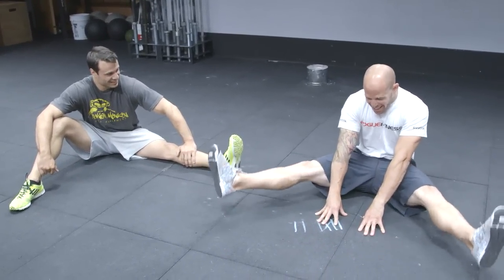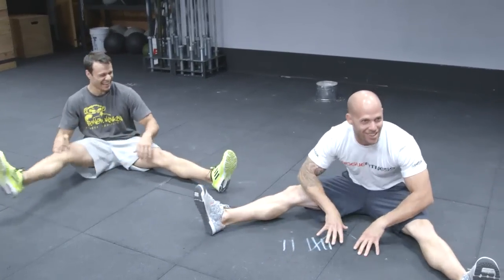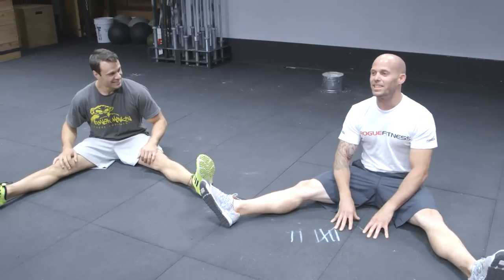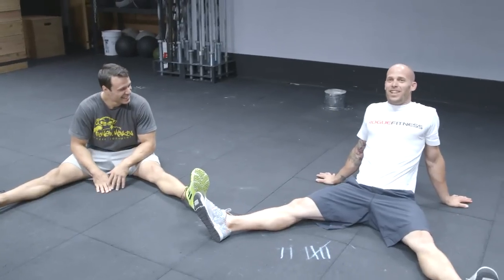One, two. There you go. No rep — your heels touched the ground. What the hell, could you tell? Oh my gosh. Try that, Tyson. I feel my low back. I feel my hip flexors.